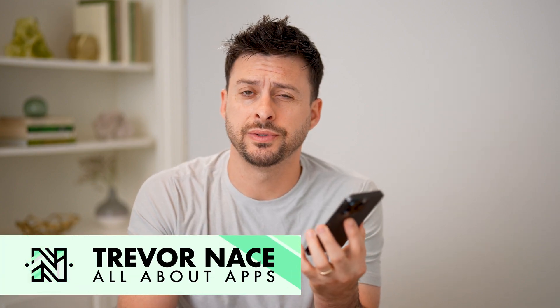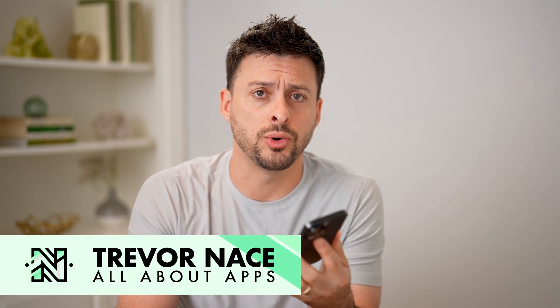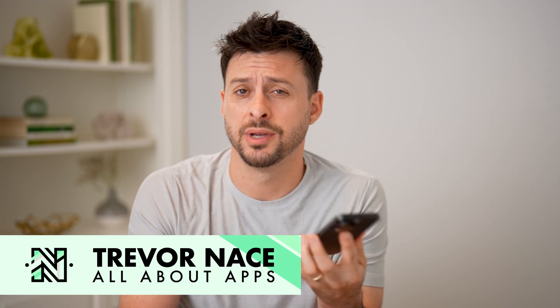Hey guys, Trevor here, and in this video I'm going to show you how to check a QR code on your phone. It's pretty quick and easy, so let's jump right in.